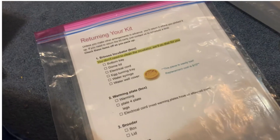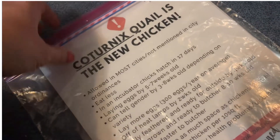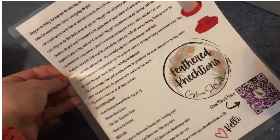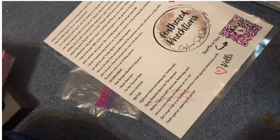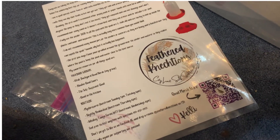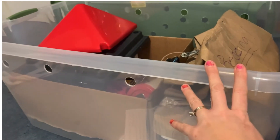Also included are some Canva graphics, a kit return card, and a booklet called 'Why Quail Are the New Chickens.' I also have my new chick care sheet that I give everybody, and on here are my favorite Facebook groups and YouTube channels for everyone to join and be part of the community.